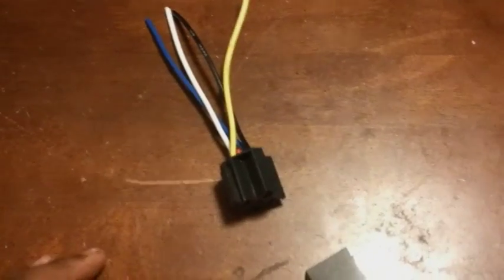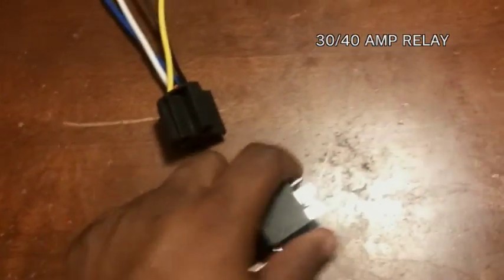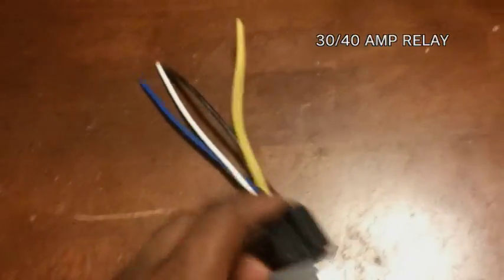What's up? I'm going to be showing how to hook up a relay — a 30 amp, 40 amp relay. I know it's something basic. A lot of car guys should know about it already, but it can get confusing for somebody who's just learning how to do it.